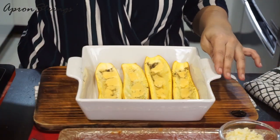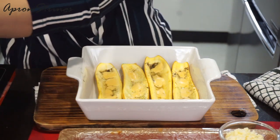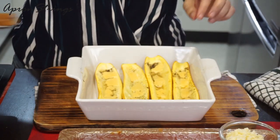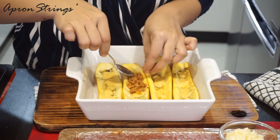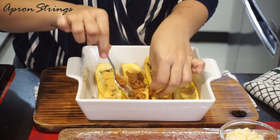Now our keema is also ready. I had already taken out the zucchini boats from the oven 10 minutes back, and now we are going to start filling the zucchini boats. We are going to add the keema filling in our boats — spread it and try to stuff it properly.